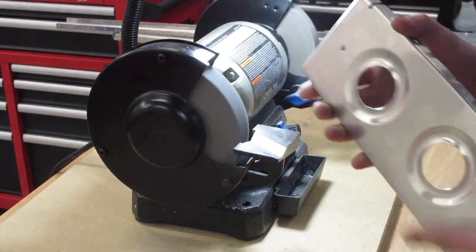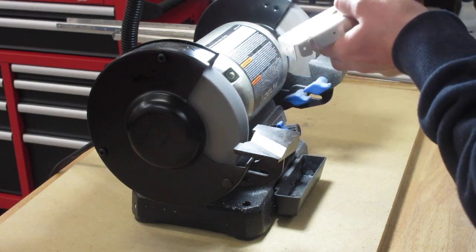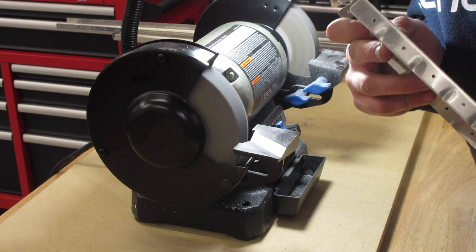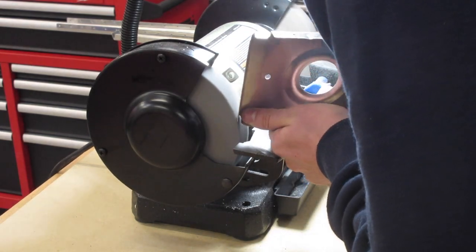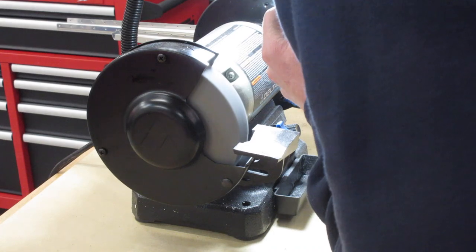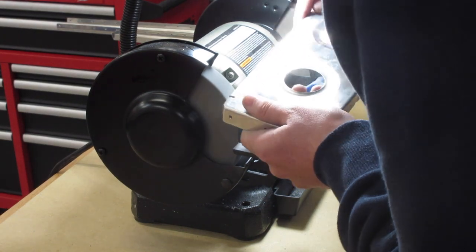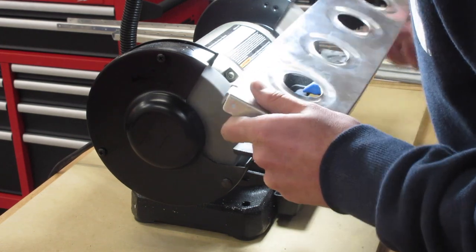I very much did enjoy this process. Even though deburring takes a lot of time, I can already tell I'll be spending plenty of it on this project. Coming up next, I've already roughed up all the pieces in preparation for priming. I'm going to prime everything off-camera because we do have a new camera now that we'll be using going forward — and I don't want to get overspray on it. I'll take pictures for you guys. We'll see you next time for the dimpling process. Thanks.